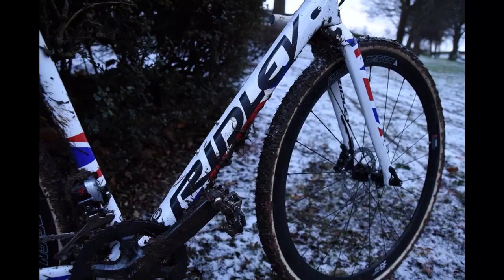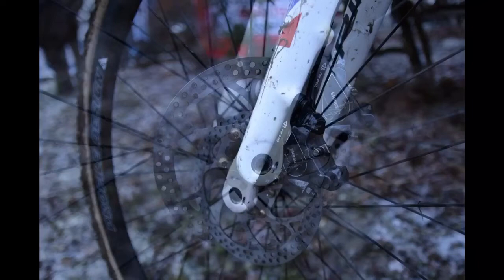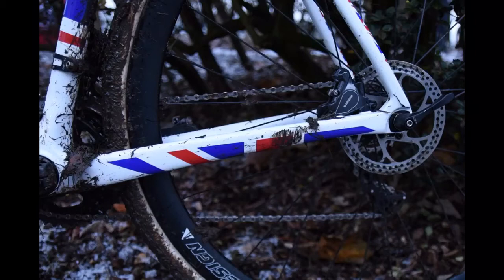The disc brakes — for a long time, and also the fact that you've got through axles on a course like this where you've been thrown all over the place — the disc brakes in cross have been an absolute revolution. To be able to stop, you have that same feeling every time you go for the brakes. With rim brakes, you'd go through a muddy section, hit the brakes for the next corner, and it would take a whole revolution or two to get the mud off the rim before it would actually bite. But with the disc, every time you've got the bike stopping straight away — it's a big, big difference.